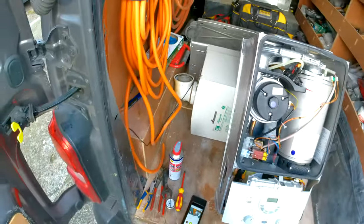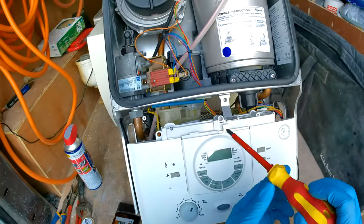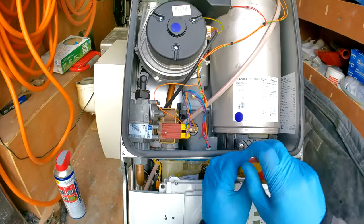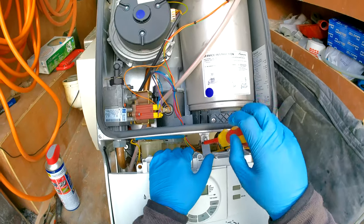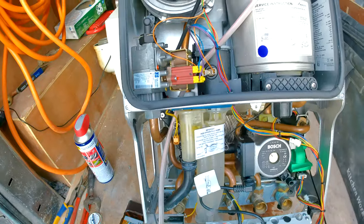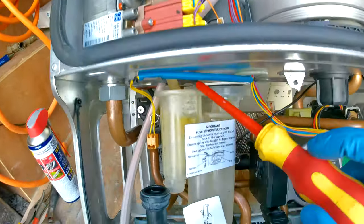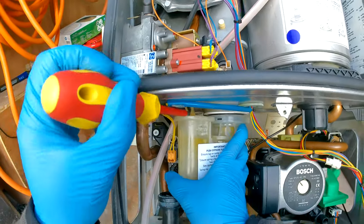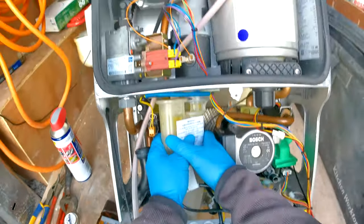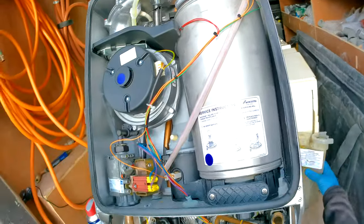Now we're left with the boiler internals. Grab a screwdriver and take off the screw to drop the front panel down. Next, take off the condense trap — pop off the tube, push up the clip, and twist it to the right a little, then wiggle it forward. That is your condense trap out.